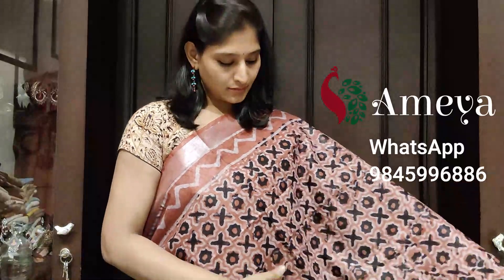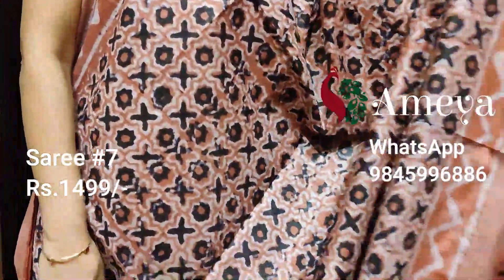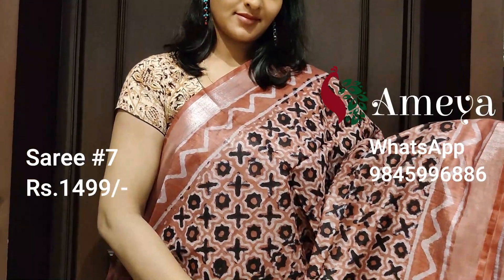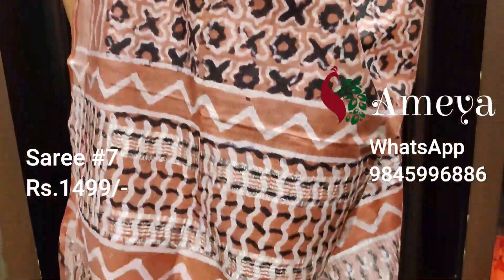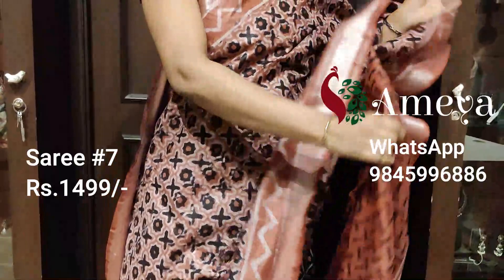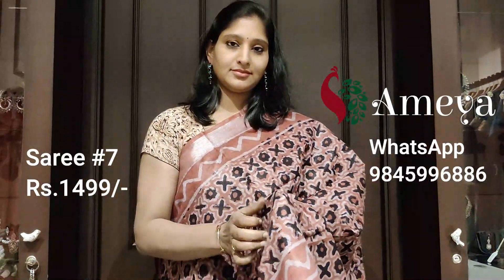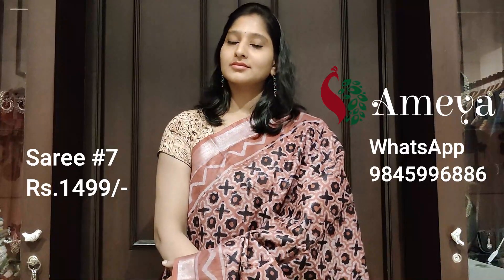Moving on to saree number seven. Saree number seven is this onion pink saree with a beautiful print all over the body of the saree. This is the only saree in another color other than coffee brown — all the other sarees are in coffee brown. It has silver borders and print all over the body. It has a printed pallu with silver detailing and a beautiful printed blouse. Saree number seven is priced at $14.99. This is the last saree of this video. To block any of the sarees in this video, please take a screenshot and send it to 9845996886.